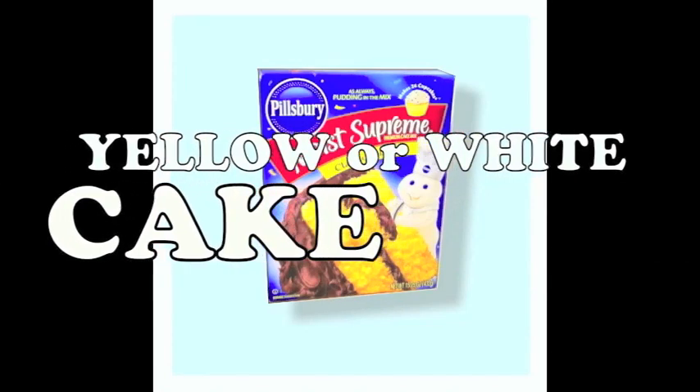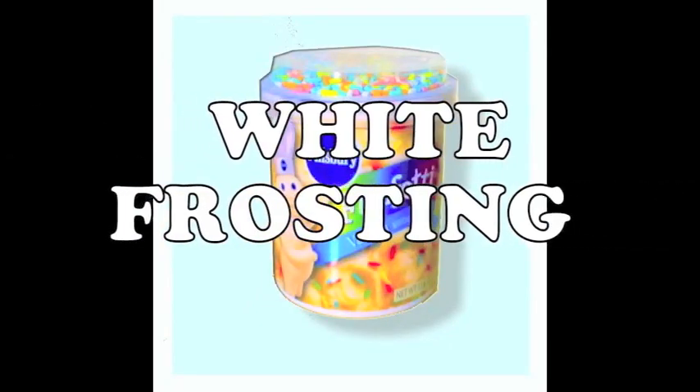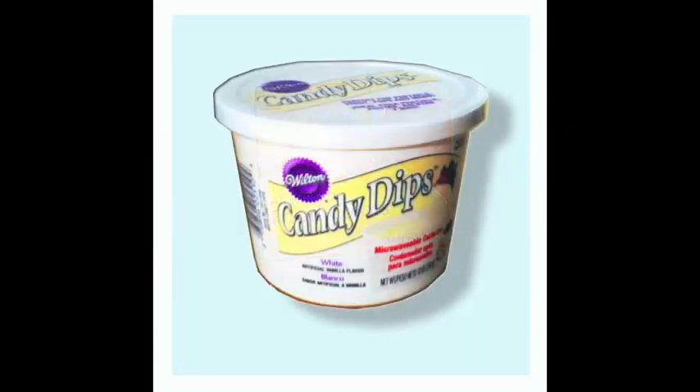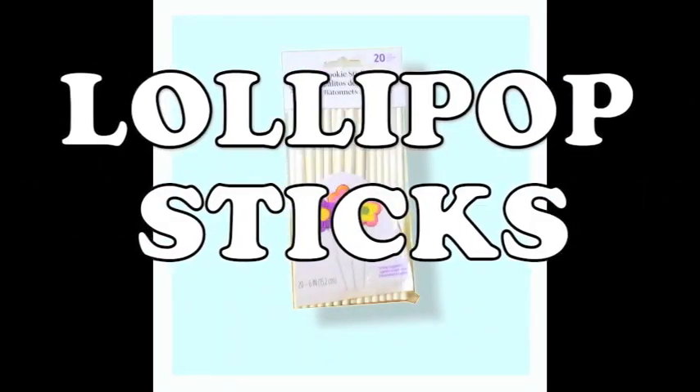What you'll need is yellow or white cake, white frosting, red and yellow food coloring, white candy melts, dark chocolate, and lollipop sticks.